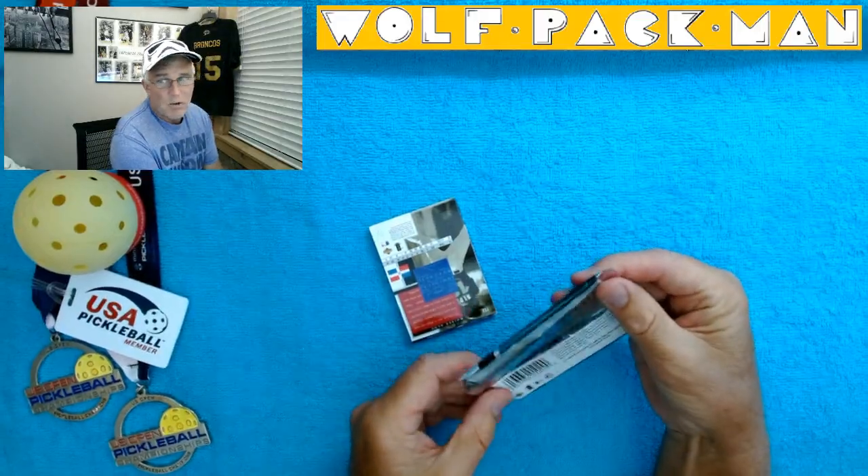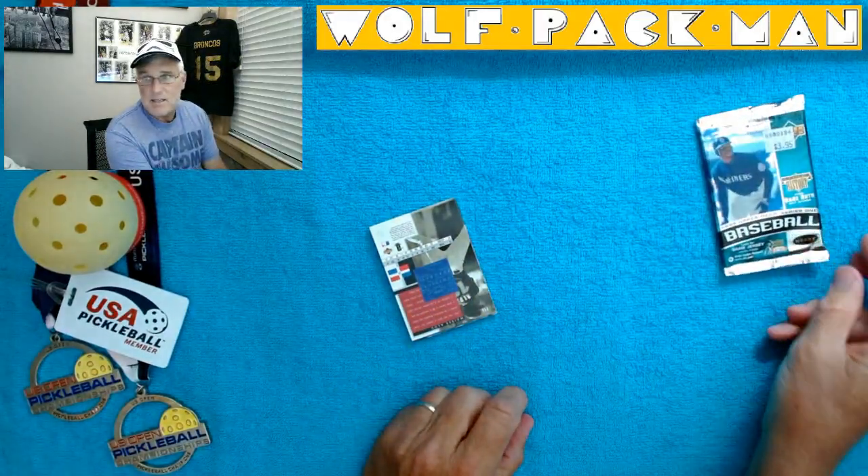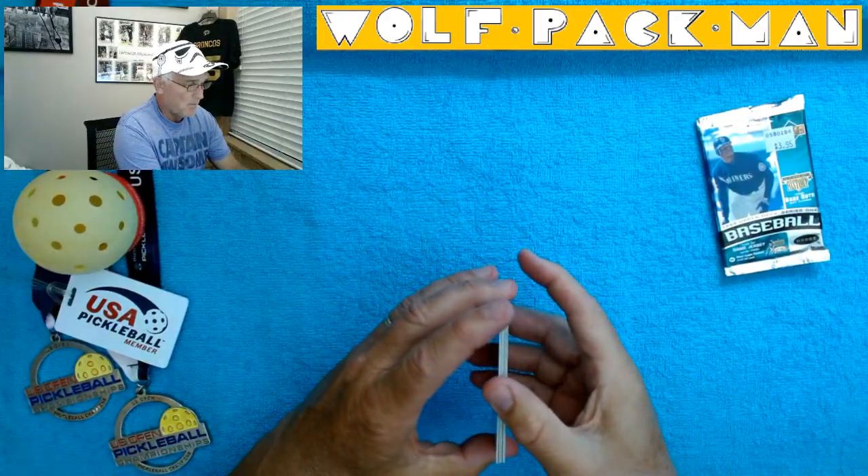There's only one rookie in Series 1, and that's Ramon Martinez, card number 16. So if we happen to come across Ramon Martinez, that would be a fluke.